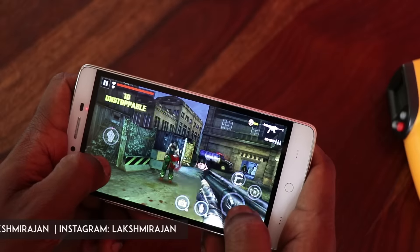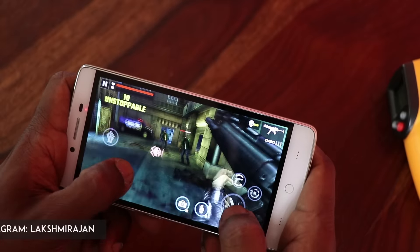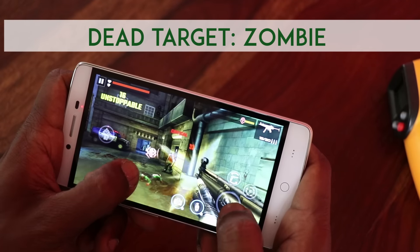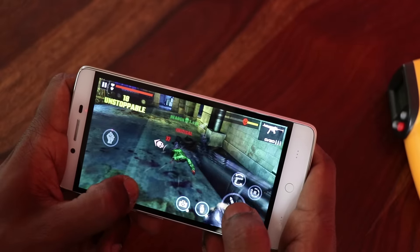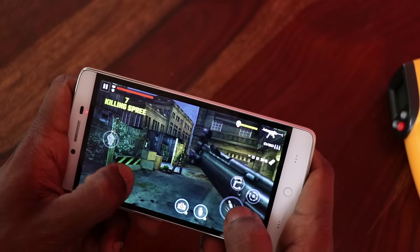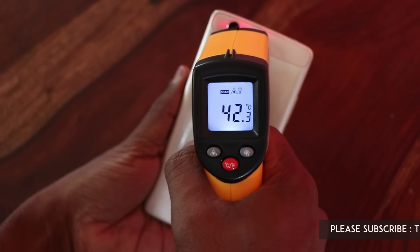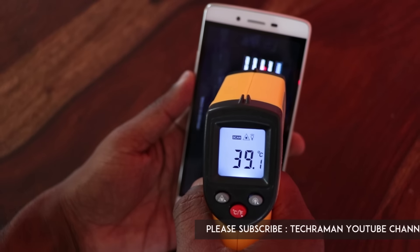Zombie games are one of my favorite genre. If you like any zombie games, please share the name in the comment section. I can already feel the device heating up. Now let's check the temperature — 42.6 degrees, so it has shot up by easily 12 degrees, and the display area is now around 39 degrees.